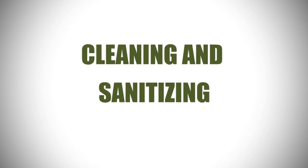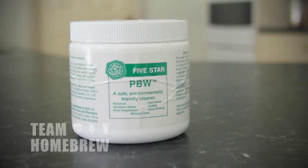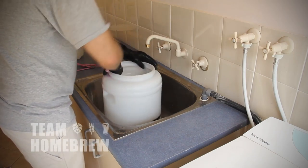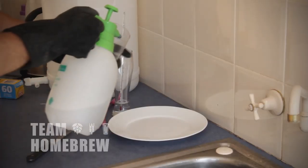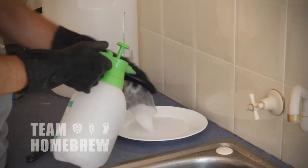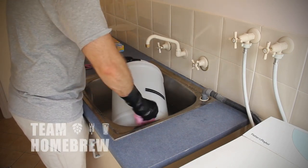The biggest part of this is cleaning and sanitising. Always use products that are made for cleaning and sanitising. I recommend PBW or Powdered Brewery Wash and Star San as the standard cleaner and no-rinse sanitiser. PBW will do a really good job of taking the visible grime off your fermenter and bits and pieces. Star San is a no-rinse sanitiser, so you can spray it on and not have to wash it off. Use these two products together with some elbow grease.